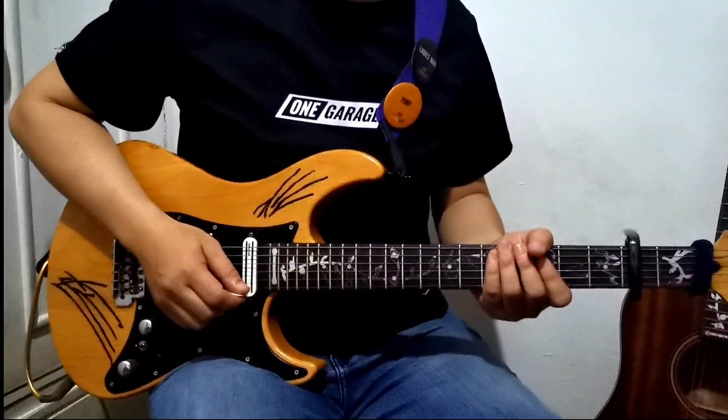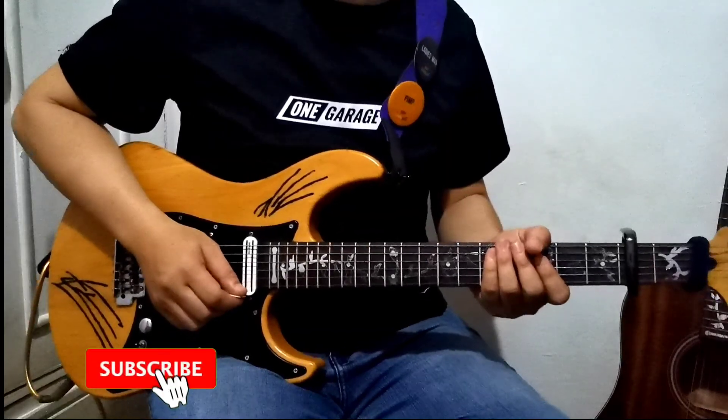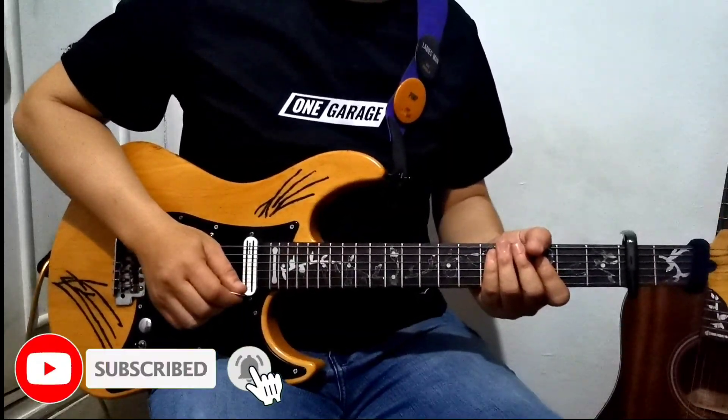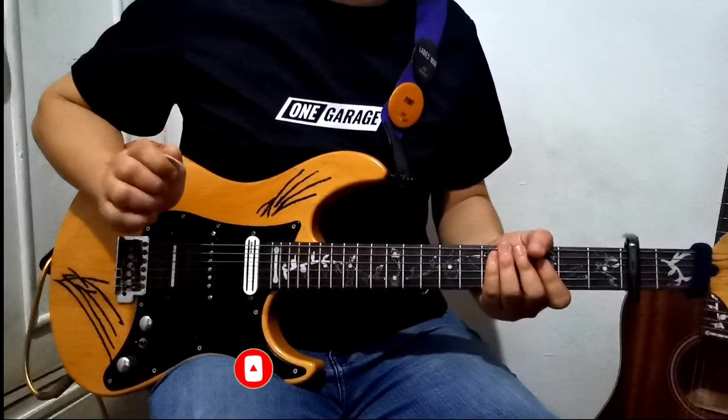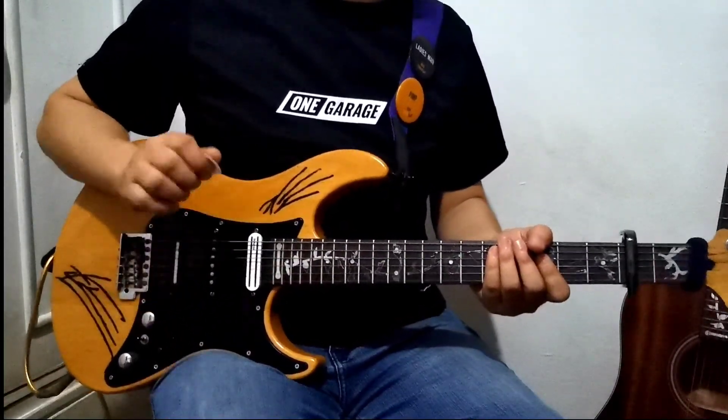Hello, my fellow guitar players, and welcome back to my channel. Today we're going to play one of John Mayer's award-winning songs, which is 'Love Song for No One.' So grab your guitar and let's get started.